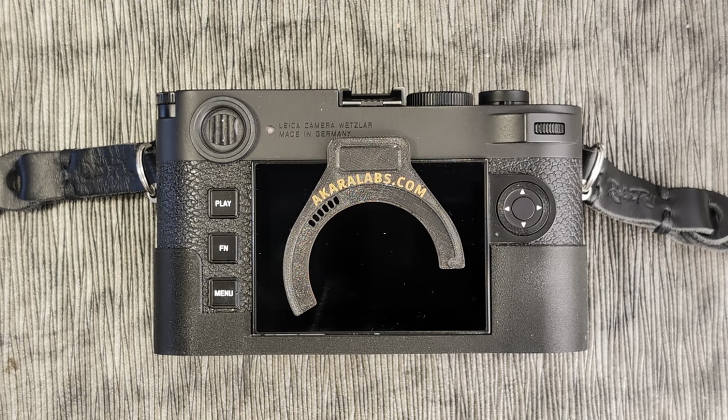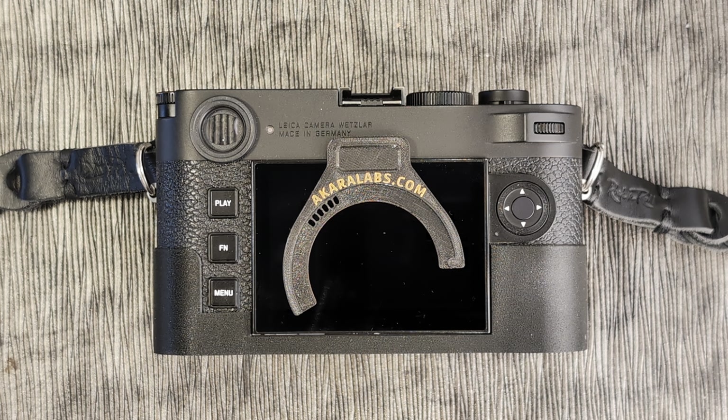Welcome to a brief introduction and tutorial on the Acara Lab 6-bit encoder. The 6-bit encoder allows you to encode non-Leica lenses and older Leica lenses that don't have 6-bit encoding, in order to put that encoding on your lens. This will allow your software like Lightroom to pick up what lens was mounted on the camera and what focal length. There's also the advantage of it applying vignetting corrections, chromatic aberration corrections, and things of that nature into your files.